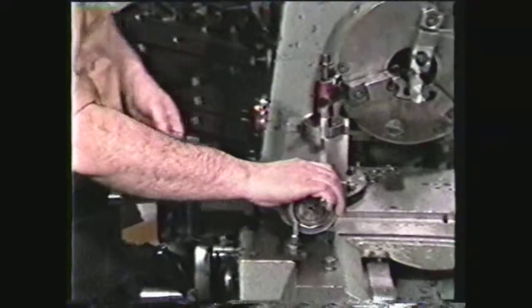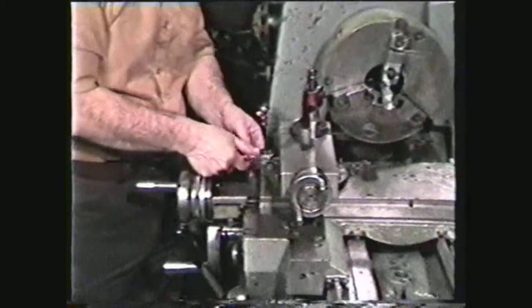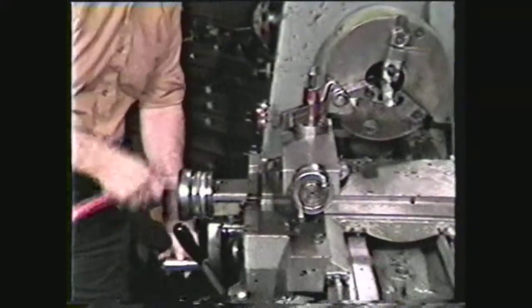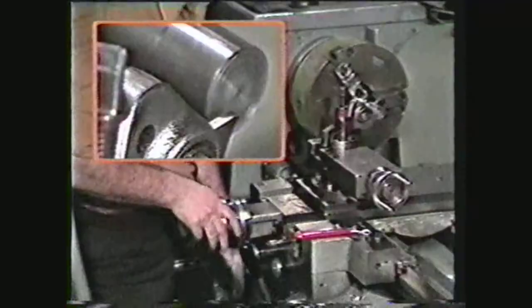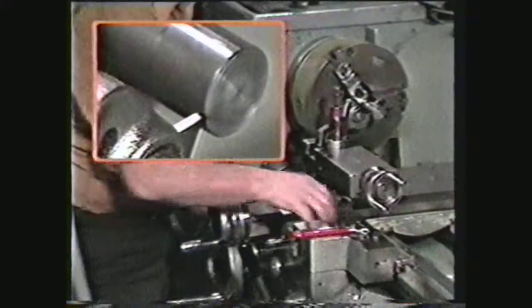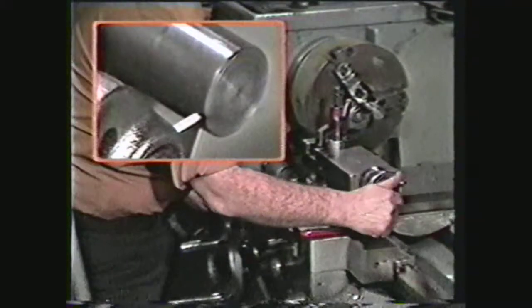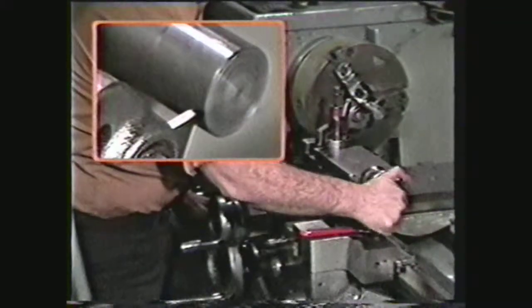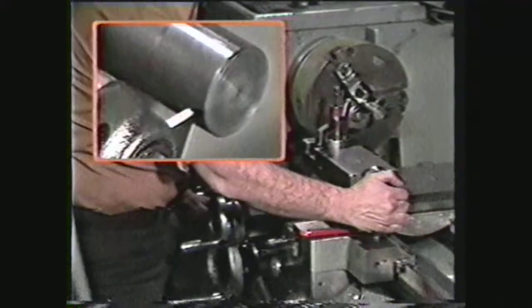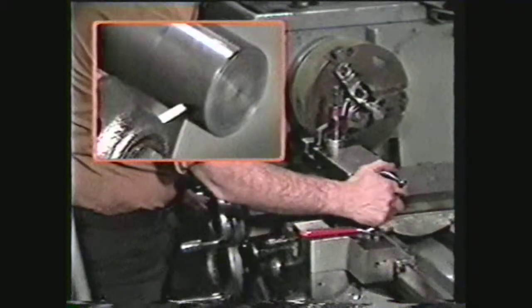A common parting operation is cutting off a number of pieces of the same width from bar stock. The compound rest, set parallel to the ways, provides an easy way to measure these parts to length. Touch the tool to the end of the work. Bring the tool outside the diameter and lock the carriage. Move the compound the width of the tool, which aligns the tail stock side of the tool with the end of the work. Now move the compound over the desired width of the part to be cut off — in this case, move it over one hundred twenty-five thousandths.